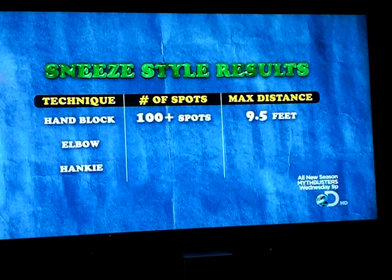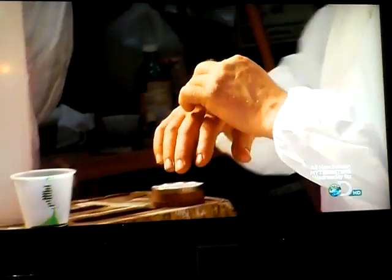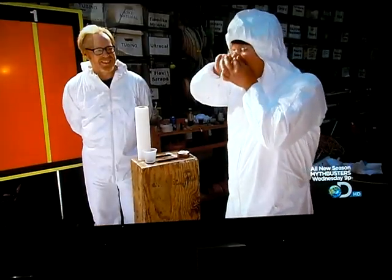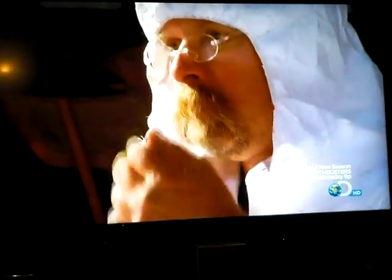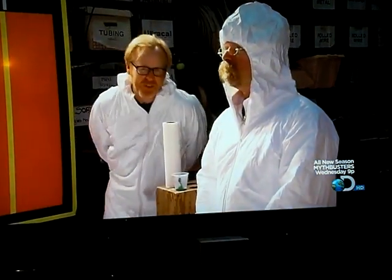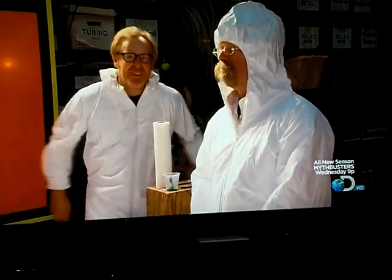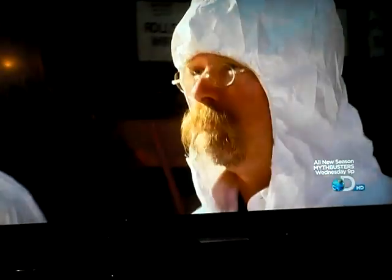With the hand getting the thumbs down, can the elbow do any better? To find out, it's over to Jamie, and he'll be sneezing. Now we wait for the sneeze to take effect on Jamie's nose. Slowly it irritates the cilia inside, and with the cilia salivating...